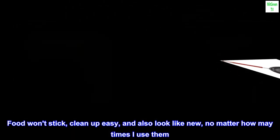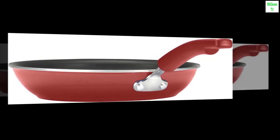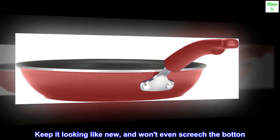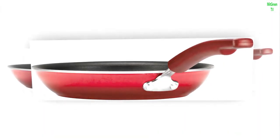Food won't stick, cleanup is easy, and they also look like new no matter how many times I use them. If they get dirty on the bottom I just use a SOS pad to clean the bottom — keeps it looking like new and won't even scratch the bottom. Just soap and water keeps it looking clean on the inside. I love my skillets.